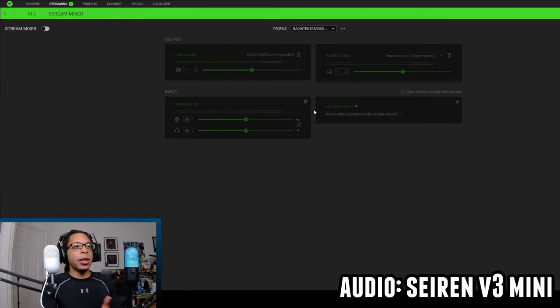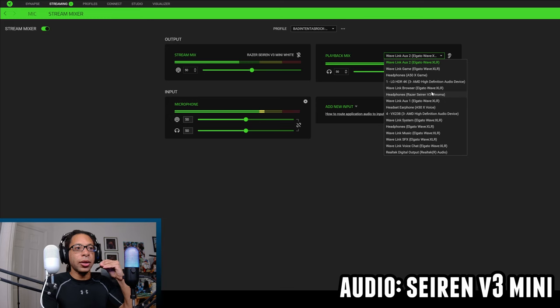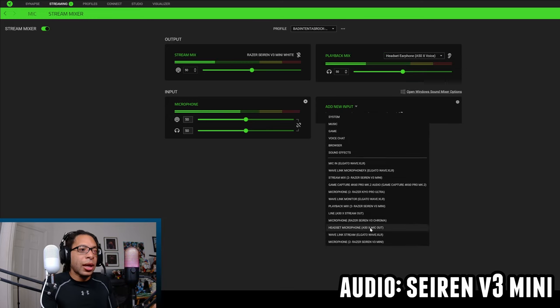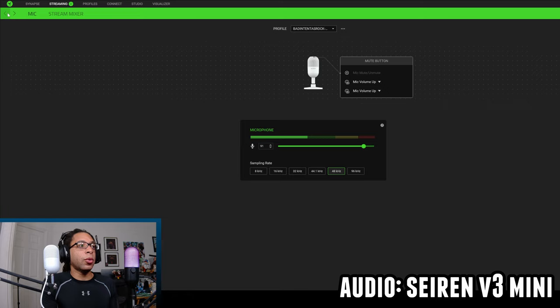A lot of different companies are doing something like a virtual audio mixer. The Stream Mixer allows you to add other sound sources — for example, I could add my headset as a new input. However, I already have different audio mixers and OBS, so I'll turn this off and move on to the Razer Siren V3 Chroma's Synapse section.